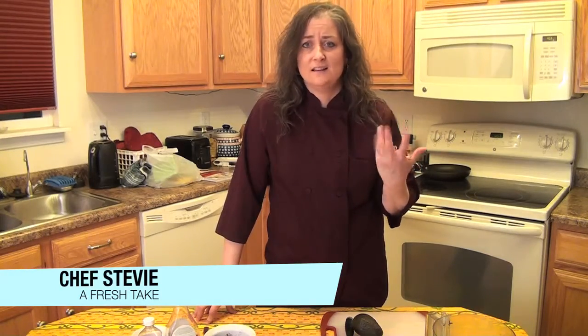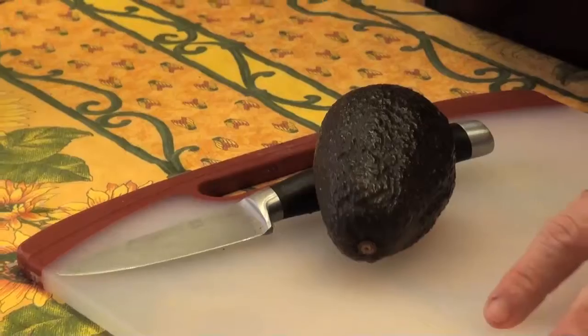So avocados — they're really healthy, they're full of good fats. It's good for your brain, your skin. I just can't say enough about them, but you might get tired of guacamole, right? So I have a chocolate mousse recipe that's going to help you get those good fats in, help you have an indulgent dessert without feeling guilty about it, and it's really easy.